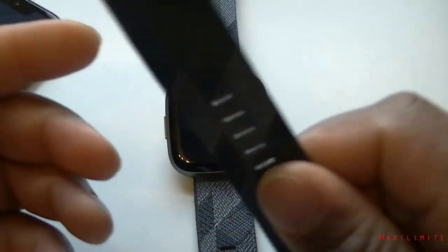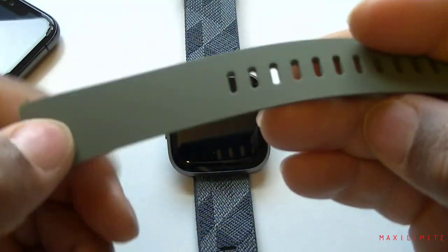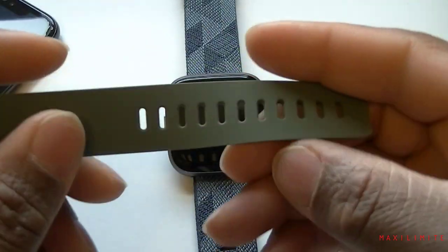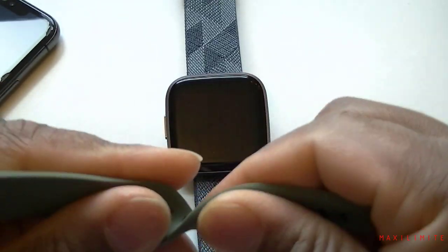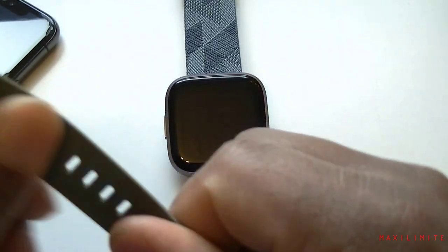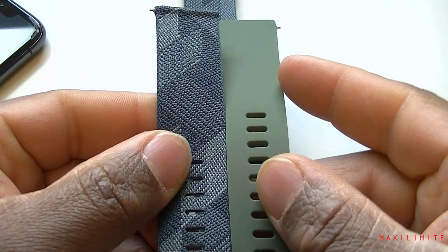Inside the box we also have the silicone band, and it still feels solid but it's not as good as the cloth one.